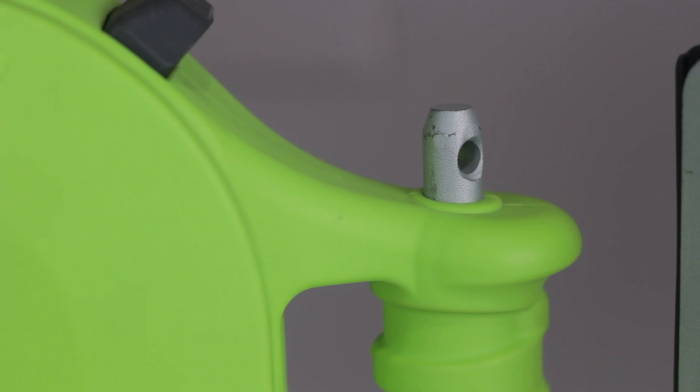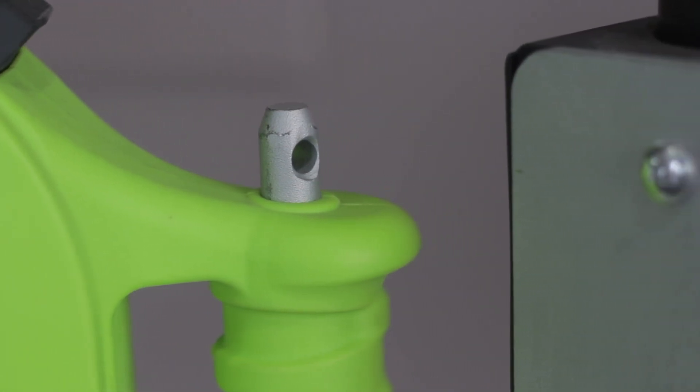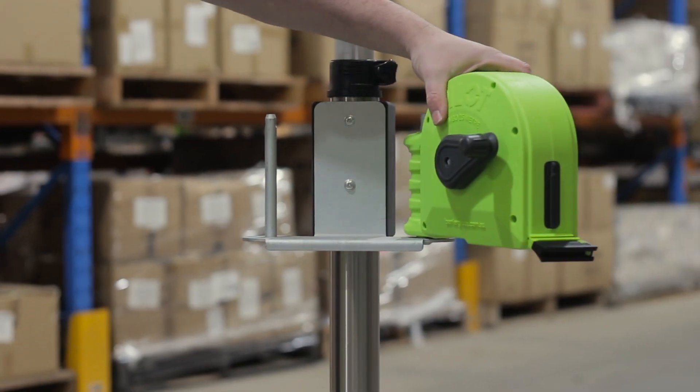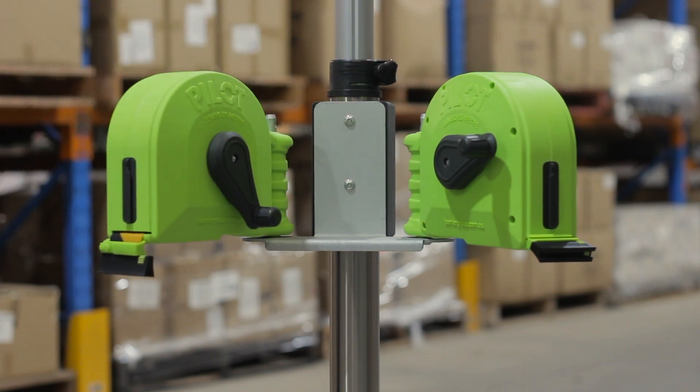The handle has a built-in receiver to allow the unit to be securely attached to the Pilot 25 single or double-wall mount bracket, which in turn can also be mounted to the Pilot 25 surface mount post or Pilot 40kg telescopic multi-post.